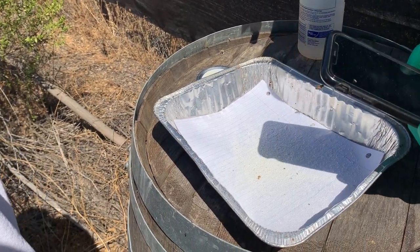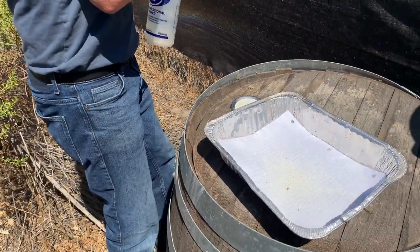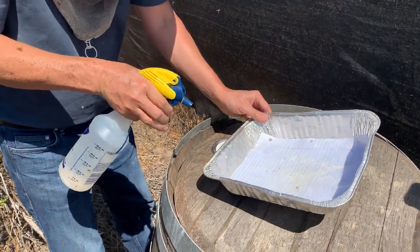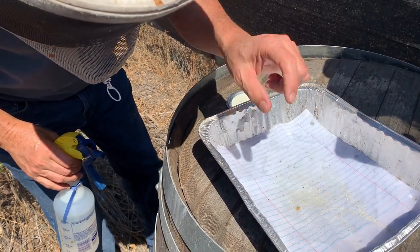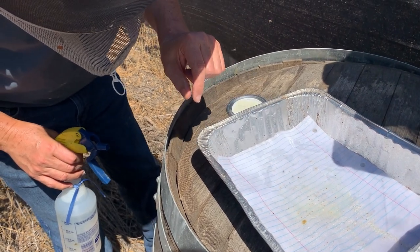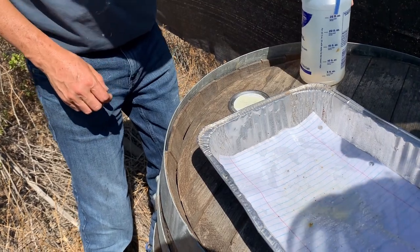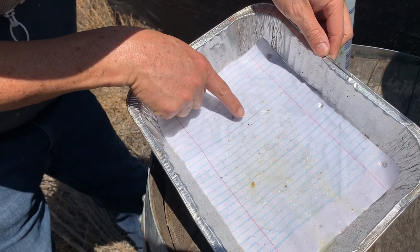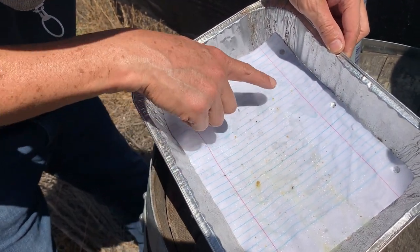I'm going to put this off to the side. Now, using a spray bottle, I'm going to spray this white piece of paper so we have contrast and can count the mites. I'm looking at one there, one there, and I think the rest of the stuff might be debris.